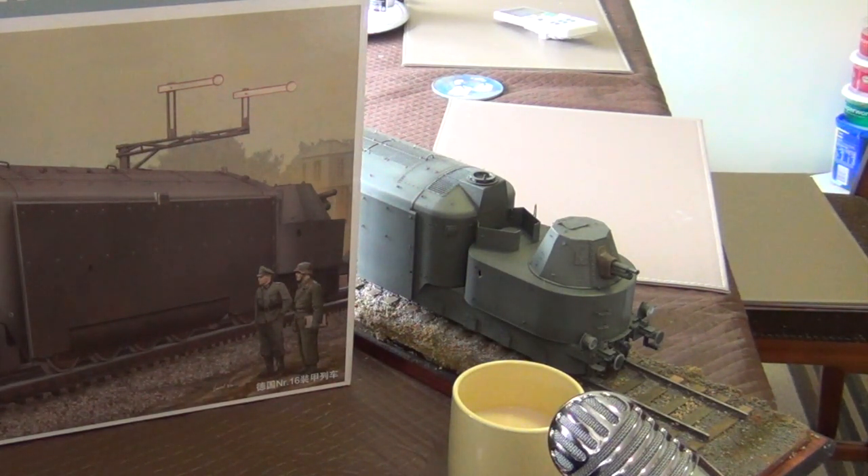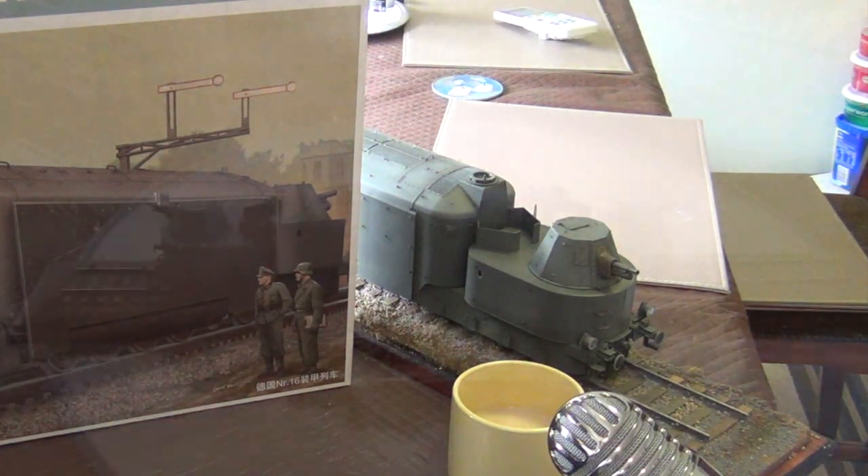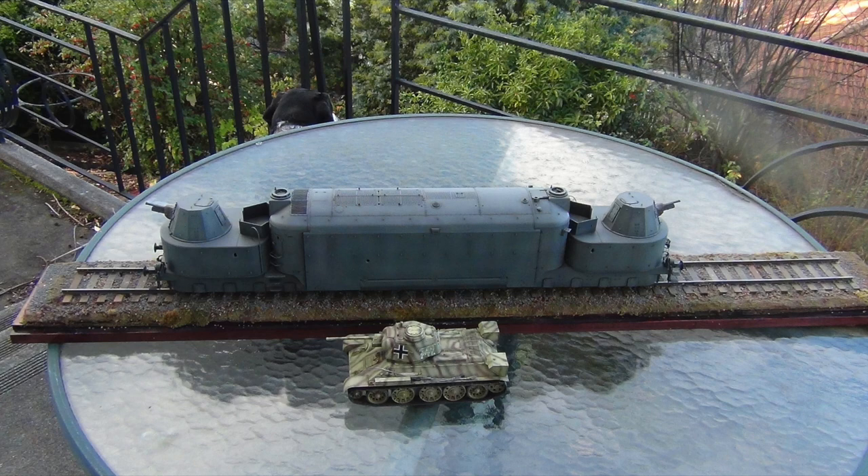I'm going to start this series with the Trumpeter 1/35th scale German Armoured Train Panzerwagon NR16. This is a pretty big kit — 1/35th scale, just over 480 parts, 631mm (about 61cm) long and about 96mm wide. I'll put up a picture now showing the finished model next to a 1/35th scale T-34 to give you an appreciation of the size.